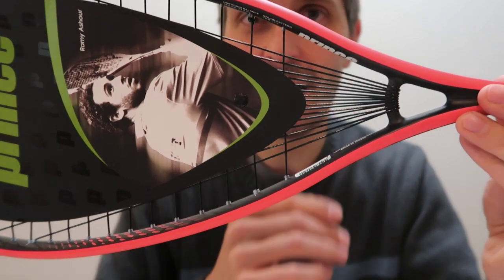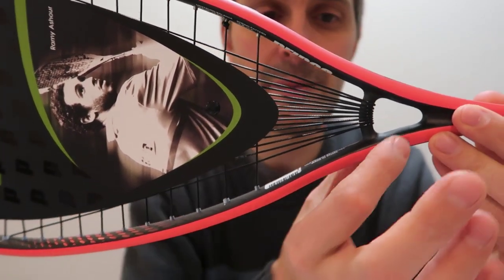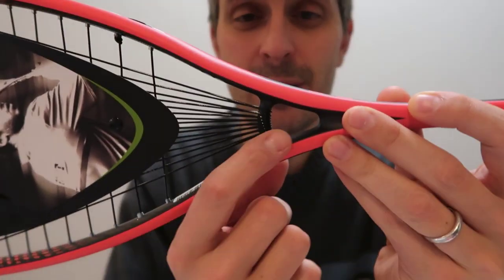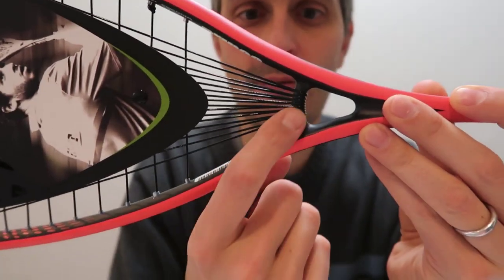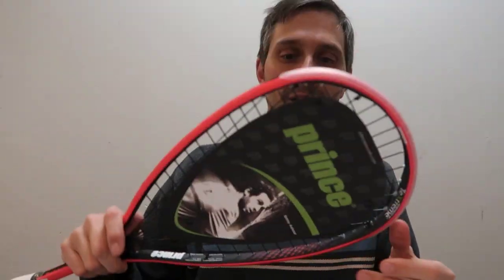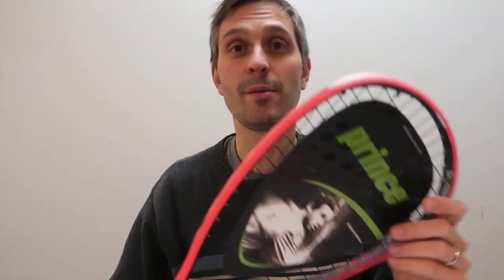I've never really played for a long period of time with a Prince racket, at least not since the Prince Extender days. I've not ever played for an extended period of time with the power ring kind of racket, so we'll see how it all goes and I will be back with more on this racket. Thanks.